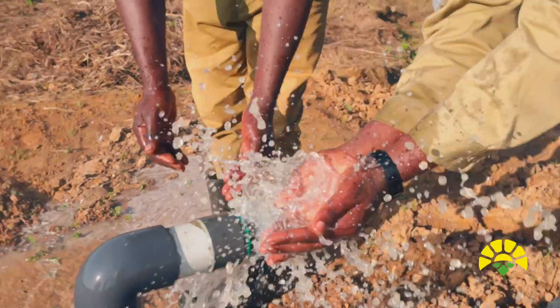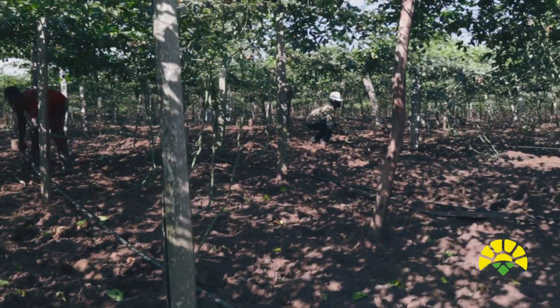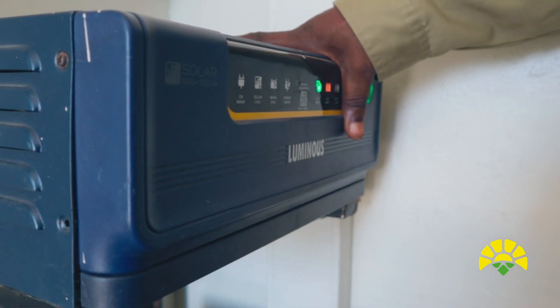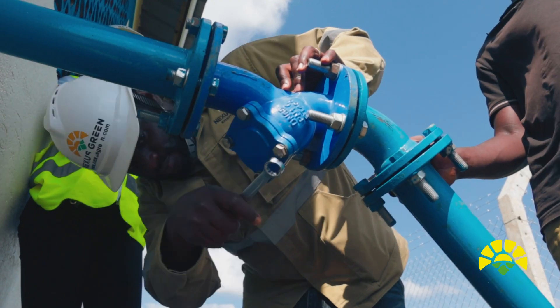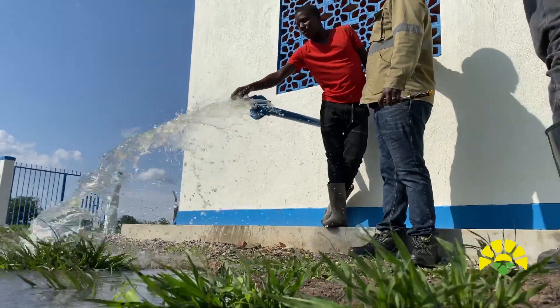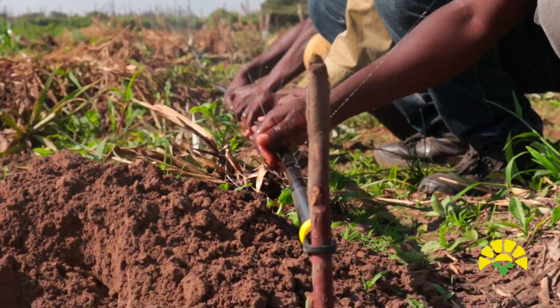Welcome back to another YouTube video at Nexus Green. In today's video you're going to see a load of stuff in the field where we've got people training the farmers on how to use the system and show them what kind of value crops we're going to be helping them to produce using the solar irrigation system. This is going to be really educational — to understand the true meaning of why we're doing solar irrigation for this project and how it's going to benefit the farmers and essentially the country as well.